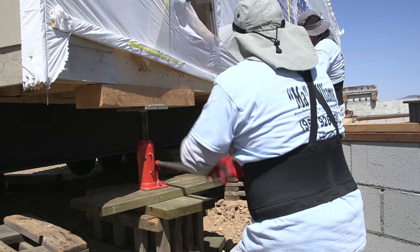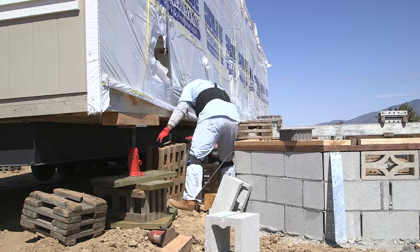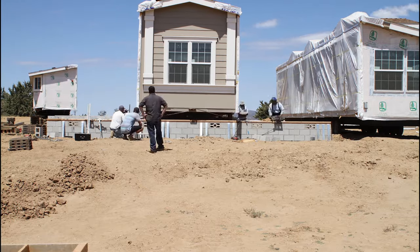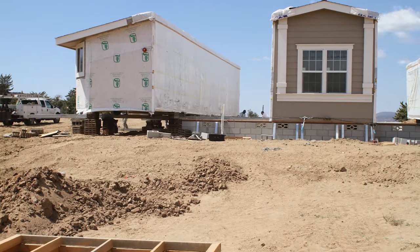Once set, the construction crew gets to work by positioning rollers and cribs to position the home in place. On a three-section home, they want to set the first section first. It allows them a little bit of wiggle room on both joining halves so that it lines up perfectly with the foundation.